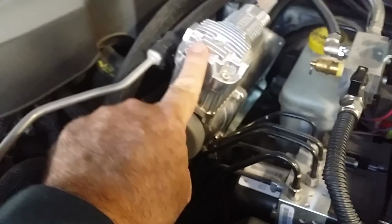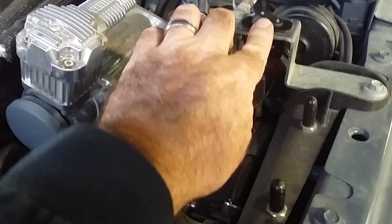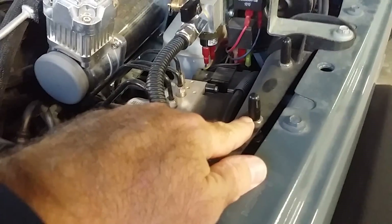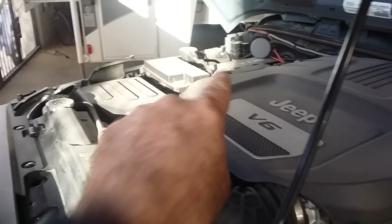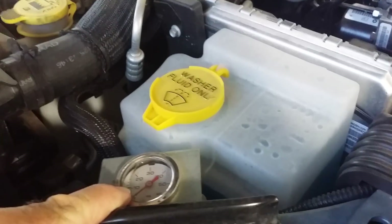I have two Viair 440s. They are plumbed into the vehicle with an on/off switch. These are remote hose locations — we'll get to that later. I actually have nozzles like this, there's another one over here in the fender well, and then the rear fender wells as well. There's a gauge, an onboard tire gauge, and it's an automatic system.